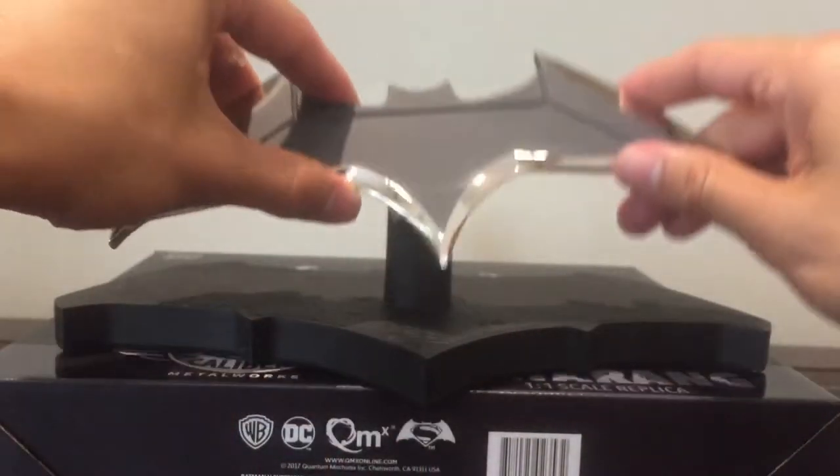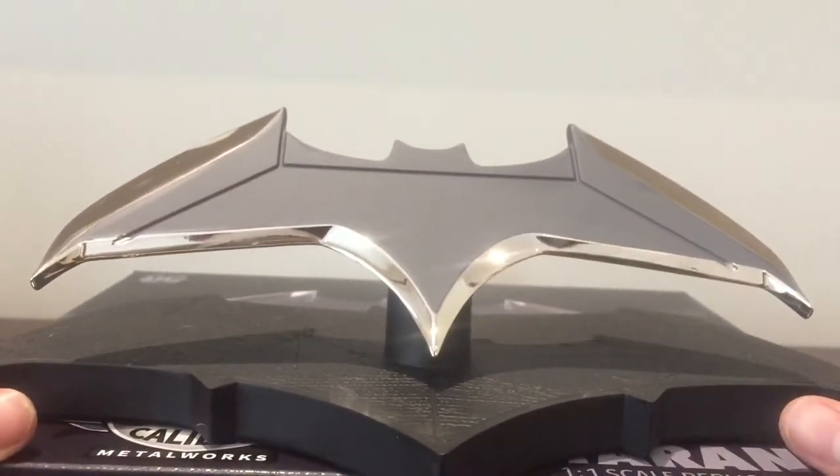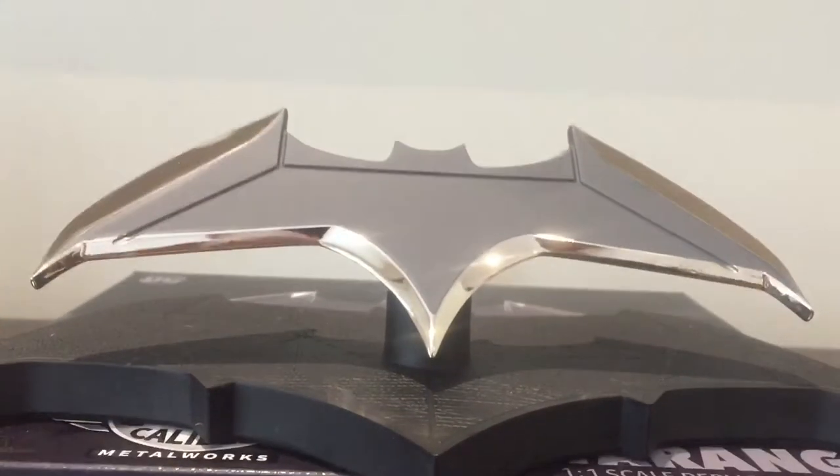It has a little magnet on the back which clips it on nicely there. And there you have the Batarang ready for display.